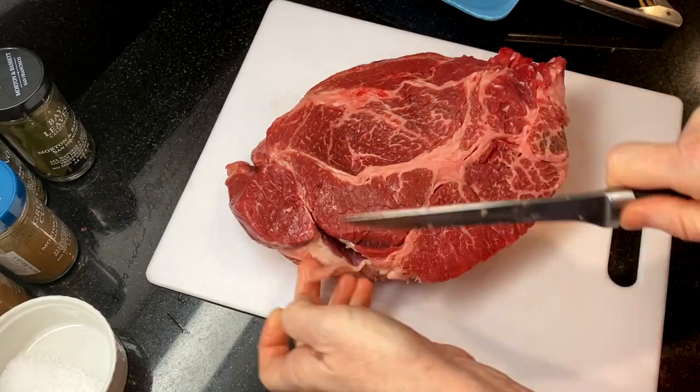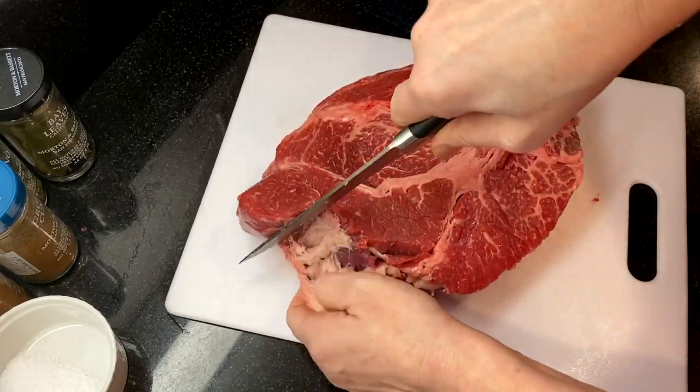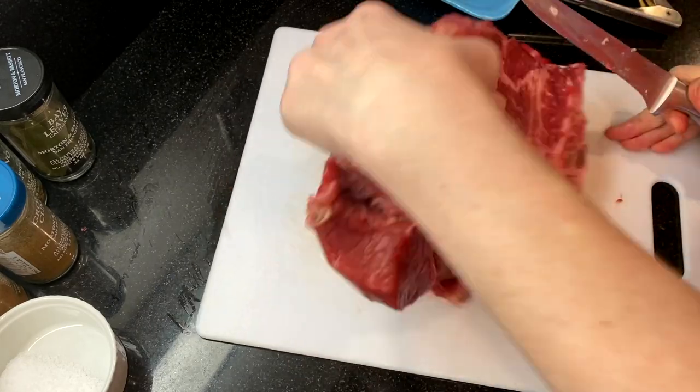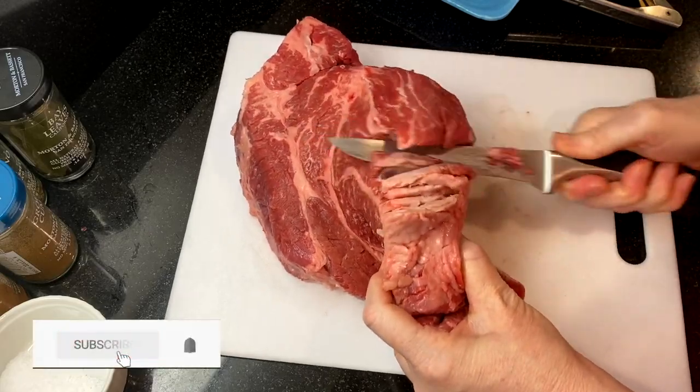If you're new to our channel, we show you how to make homemade food that's easy and delicious and perfect for sharing with everyone you love. Subscribe to find out when we've posted a new recipe.